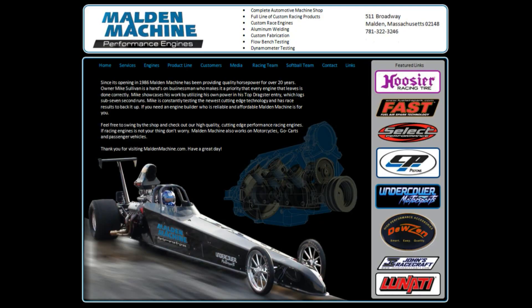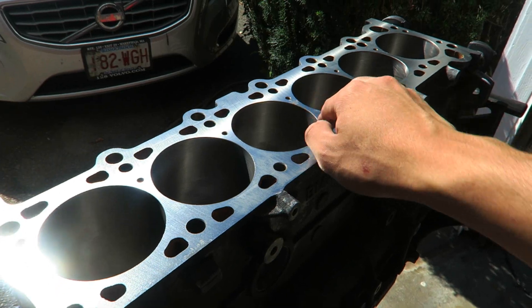Before I talk about what's been done to the motor, I just want to say a quick thank you to Malden Machine of Malden, Massachusetts. They gave me an amazing price for all the work they did, and they gave me all the advice I needed about my engine to make sure I'm getting the right parts, that the parts are compatible for the machine work I want done, and whether I even need anything more than that. That was above and beyond my expectation, so I wanted to thank them personally.